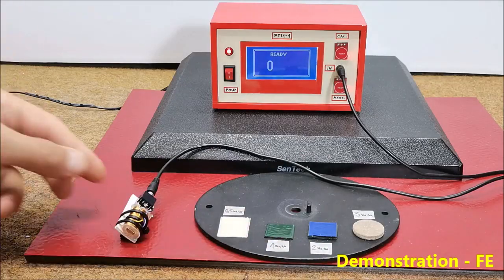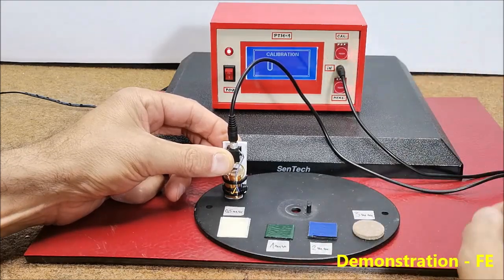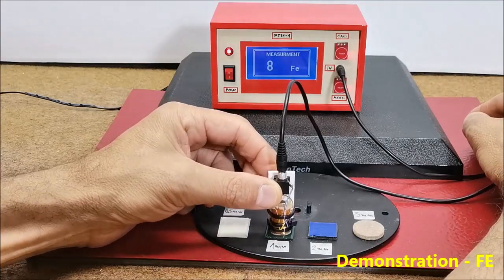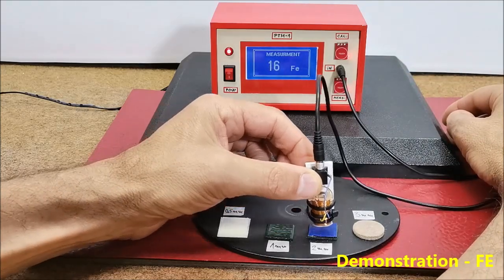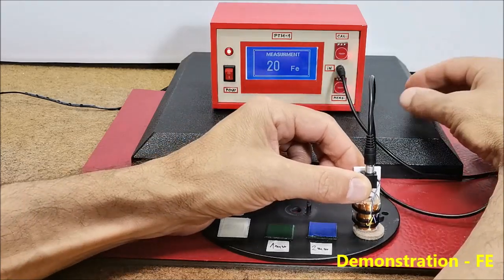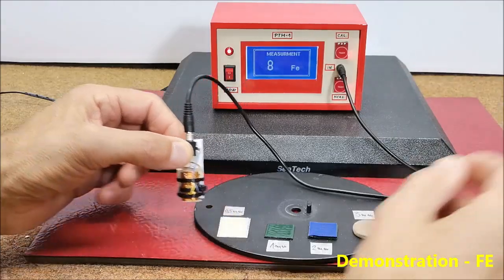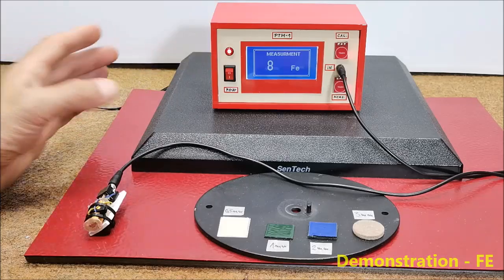And this is paint plus putty with a thickness from 0.5, 1, 2, and about 3 millimeters. First the surface is iron. As you can see, the value on the screen increases according to the thickness of the applied layer.